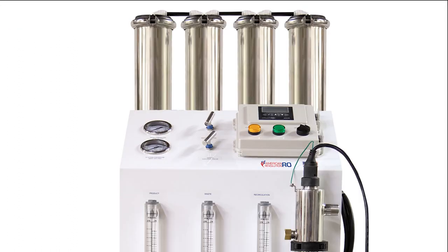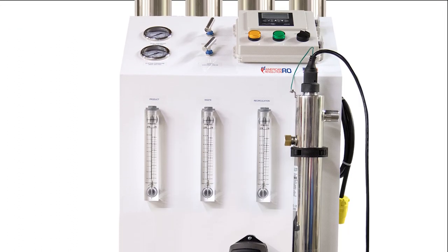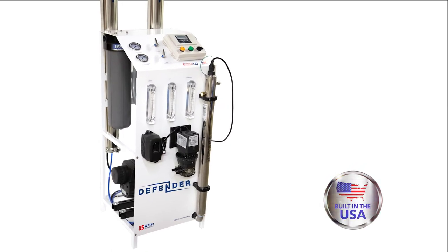What about the quality? Our warranty is better because we use made-in-the-USA stainless steel pumps and membrane housings in a powder coated frame that will not rust.